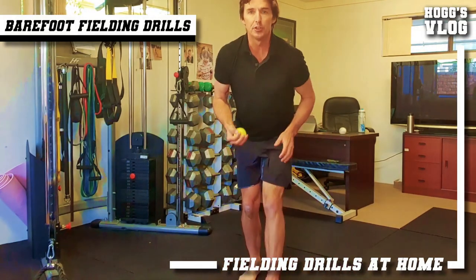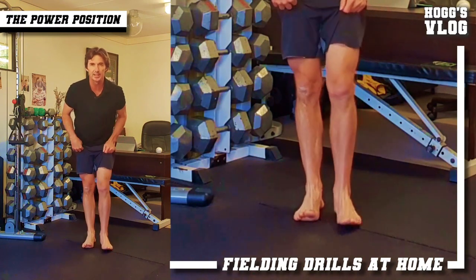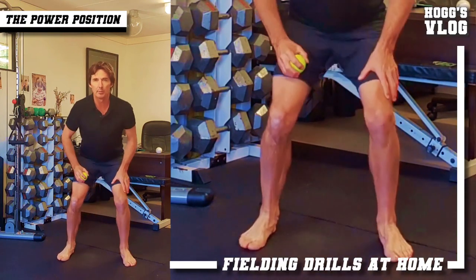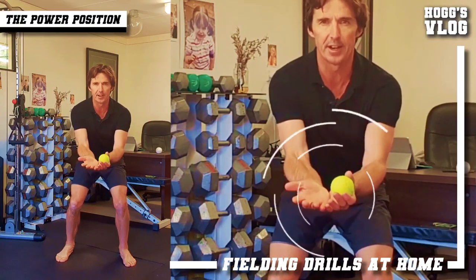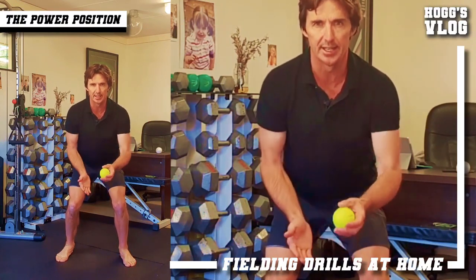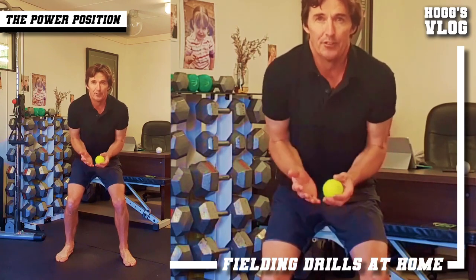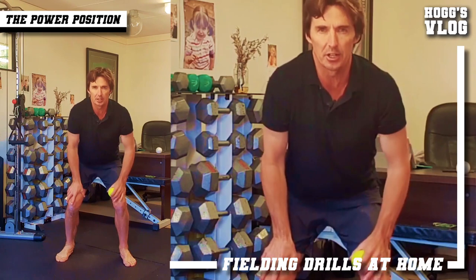So let's call this the barefoot fielding drills. Let's go through a few techniques. If we're in slips or short cover, the only difference is we're walking in in the covers, but at the point of contact where the batsman hits the ball, we want to be in a power position. We want to be able to get our hands in front of our body and give with the ball when it's coming to us in the air, because we want to have those soft hands. If we catch the ball where we can't move our elbows any further way back, we're going to have hard hands and it's hard to control.